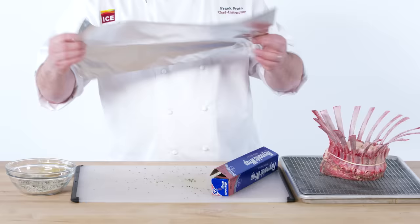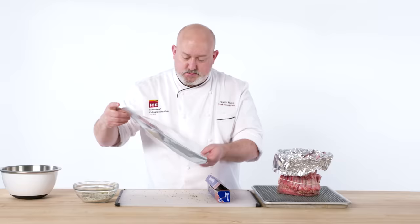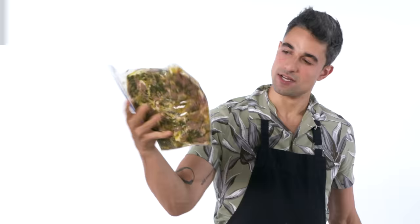One other thing we have to do before we put this in the oven is cover the bones with foil so the bones don't burn. It's like Arts and Crafts with Chef Frank. My chops have been marinating for about half an hour, and then I'm going to sear them in a cast iron pan.